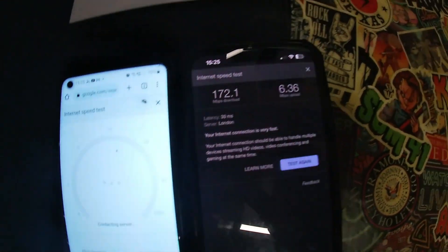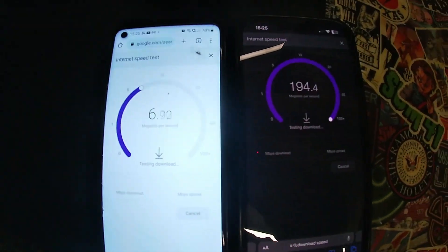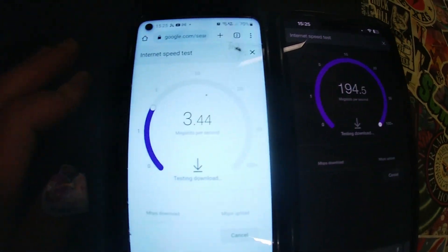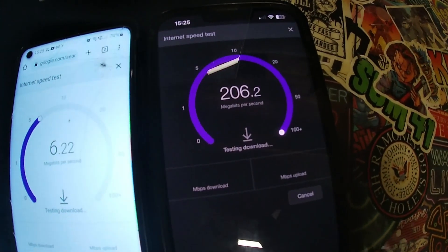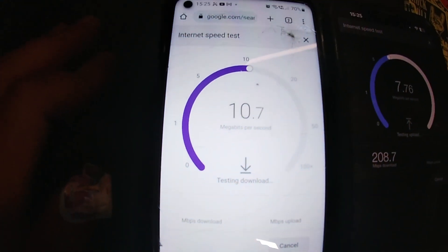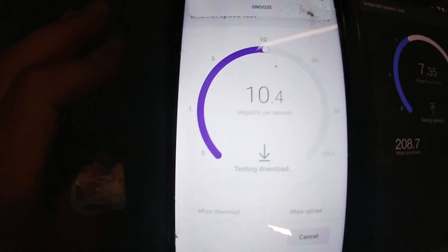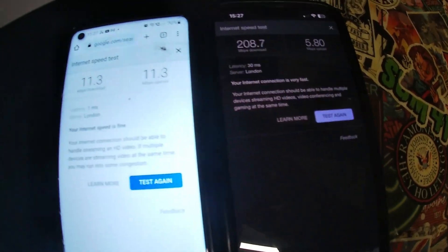We're just doing a quick speed test here — the old Wi-Fi that runs off the 4G network versus the Starlink — and you can see there is a vast difference. Over 200 meg download speed. Absolutely ridiculous.